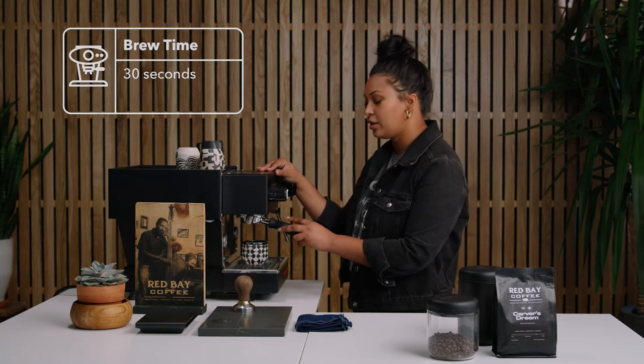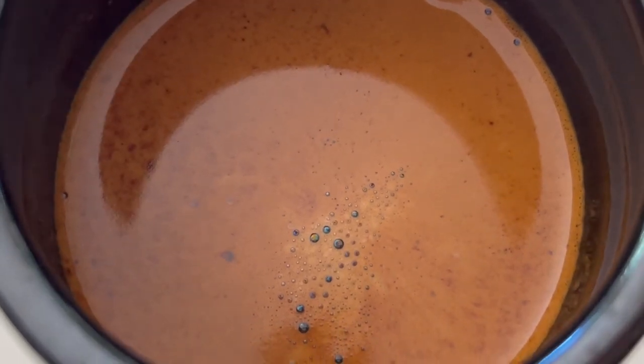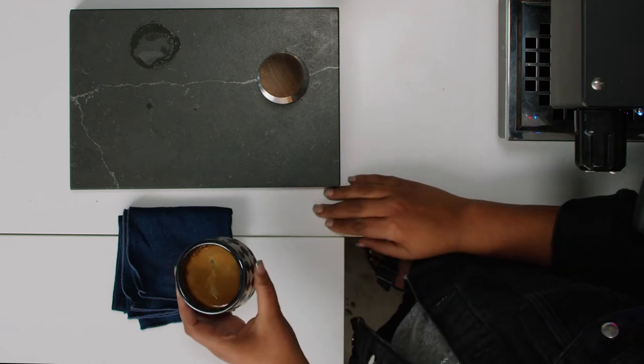As you'll see now that it's coming out, there's a beautiful layer of crema, which is that cream on top of your espresso. After about 30 seconds, you want to turn it off, and you can see that you have a beautiful cup of espresso.